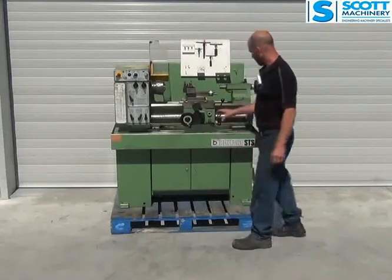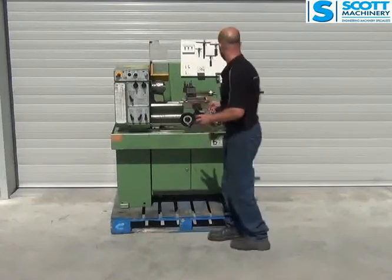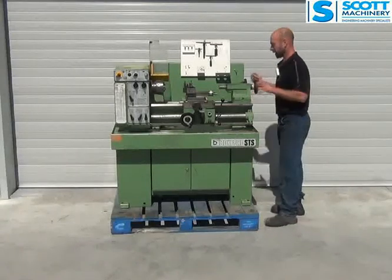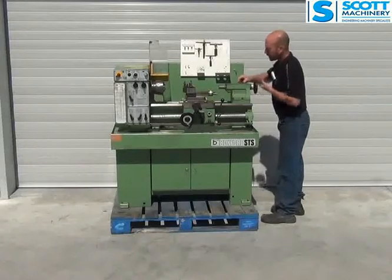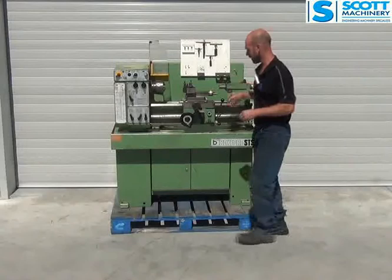It does have the feeds to the carriage. It's got a 3 Morse taper in the tailstock. Those clamps are working good and it's turning nicely — just got those few bruises there.